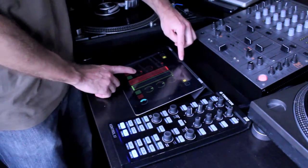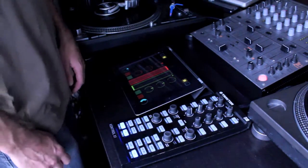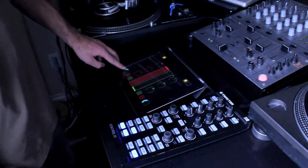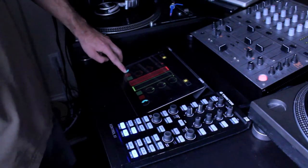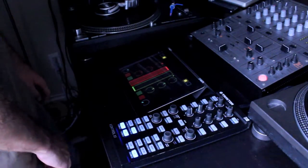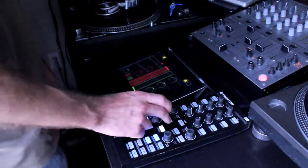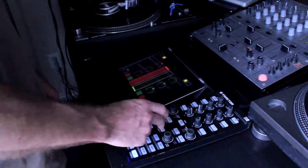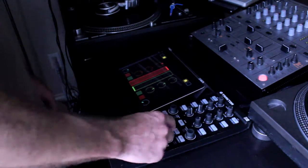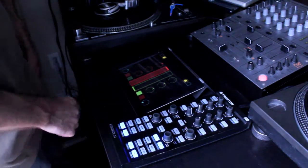It even has a clipping indicator right here, so that's pretty sweet. And I can cue it up in the headphones — I can blend the mix between what's either in the headphones or playing out. This is the volume of the headphones here, so I can get something queued up. I'll just throw a four bar loop on the start of this track here, and just play that loop.